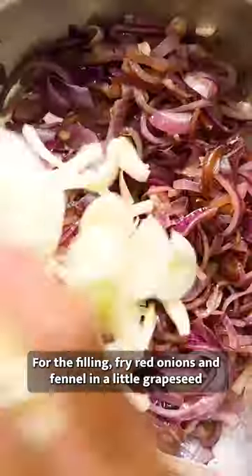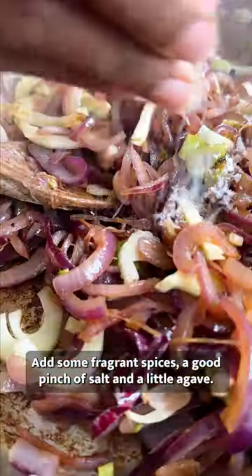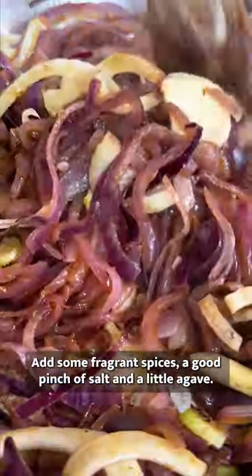For the filling, fry red onions and fennel in a little grapeseed oil, cooking on a low to medium heat until softened. Add some fragrant spices, a good pinch of salt and a little agave.